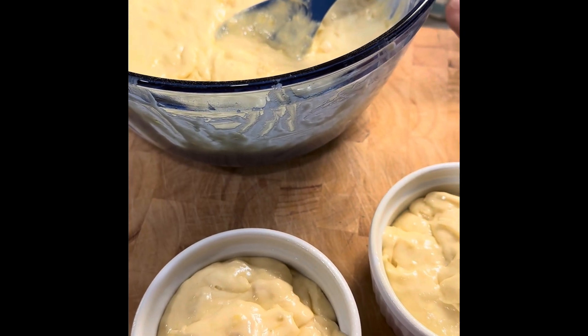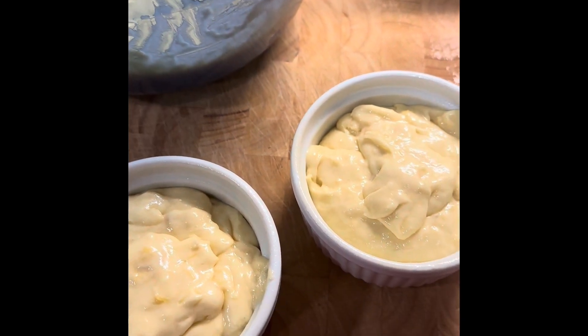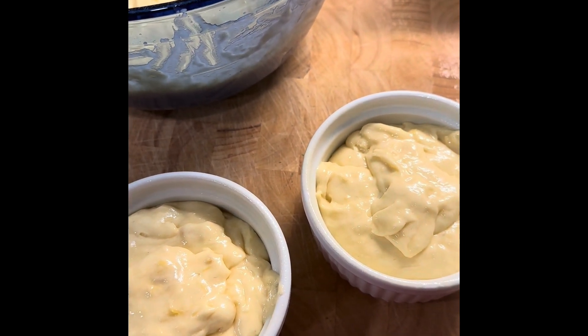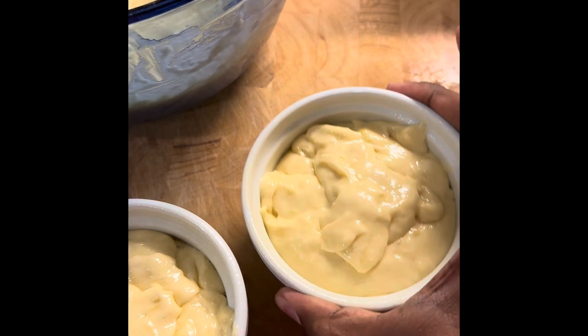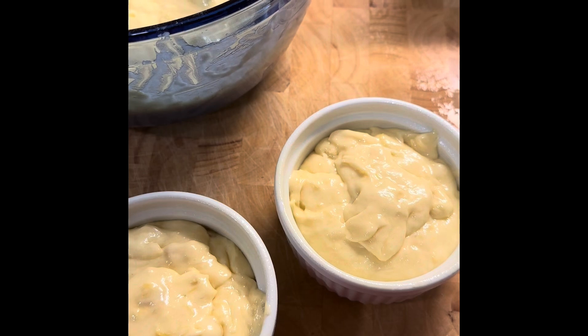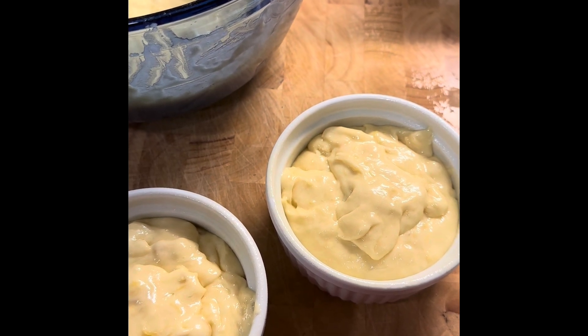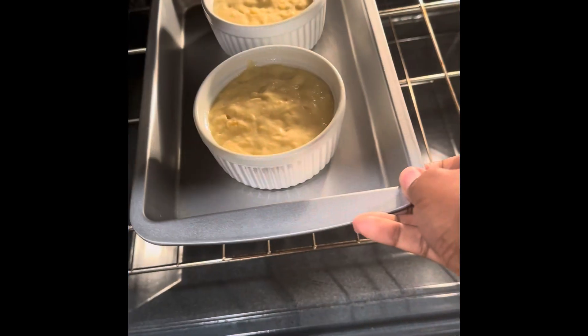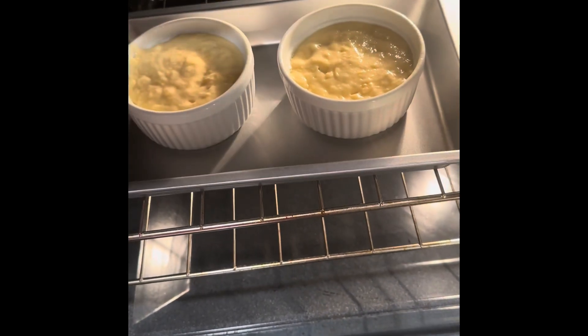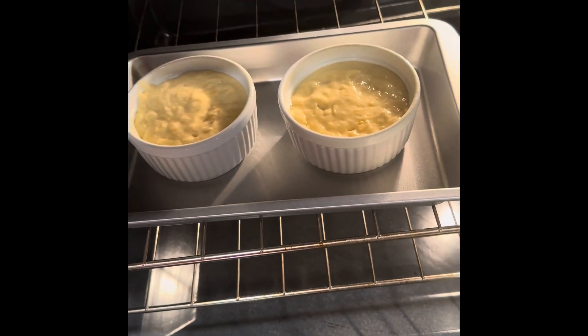We do have extra cake mix, so you can make multiple of these — I'm just doing two for the video and making some little cupcakes on the side. Give it a tap so everything settles nice and smooth. Don't forget to preheat your oven to 350 degrees. We're going to place our ramekins in for 15 minutes or until done.